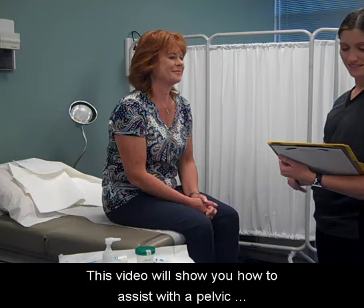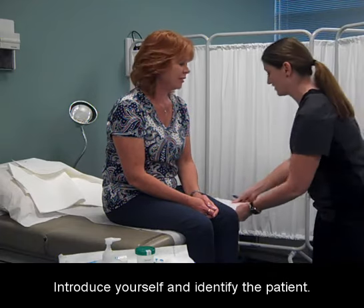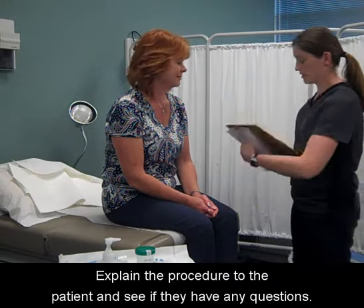This video will show you how to assist with a pelvic examination and Pap test. Introduce yourself and identify the patient. Wash your hands. Explain the procedure to the patient and see if they have any questions.